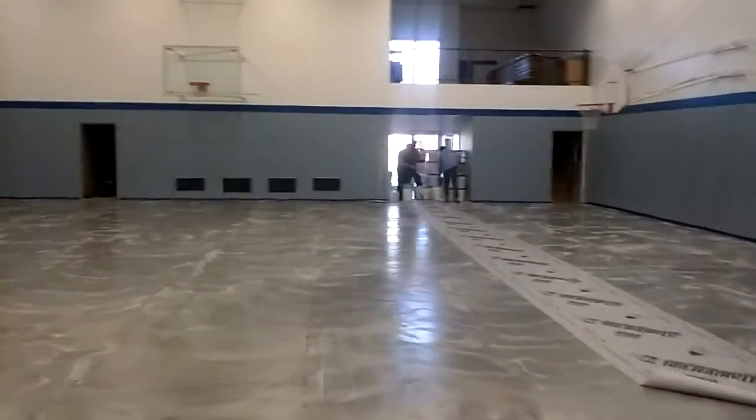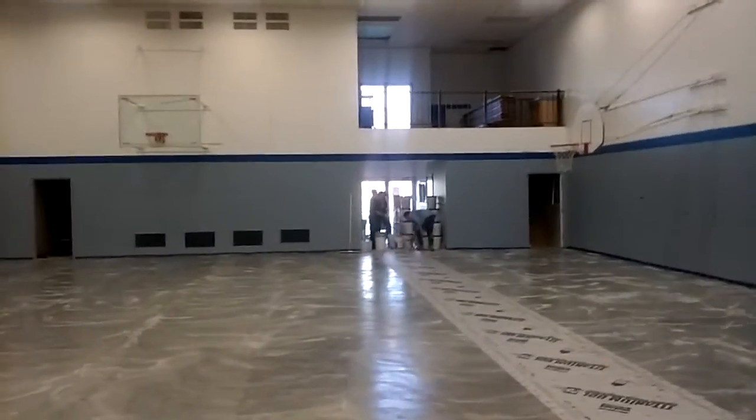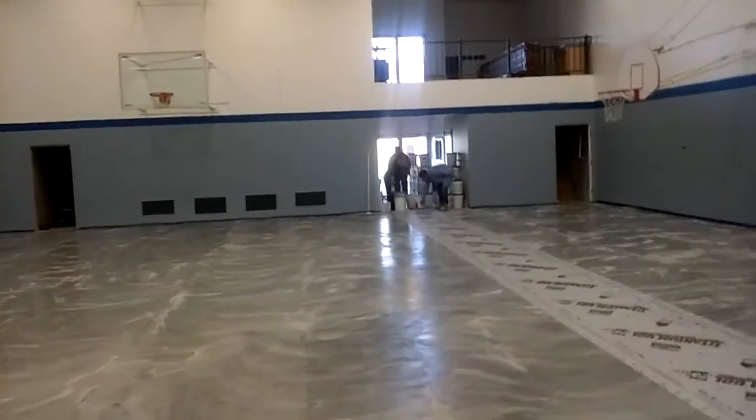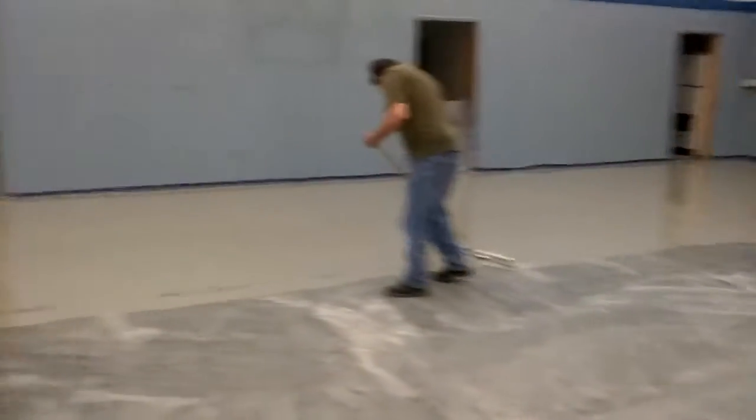We got our guys in the back mixing. They got a timer, being very precise with the mixing process so it sets up correctly. Overall the beginning is going well.